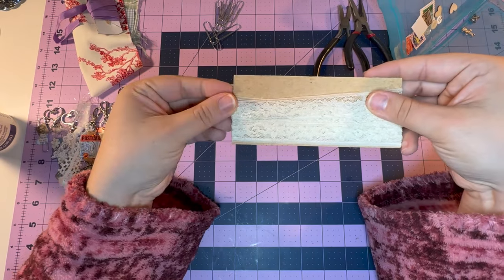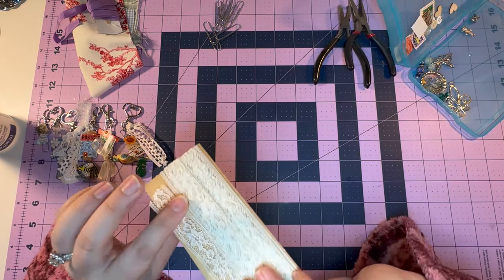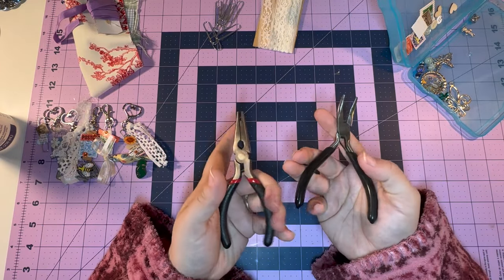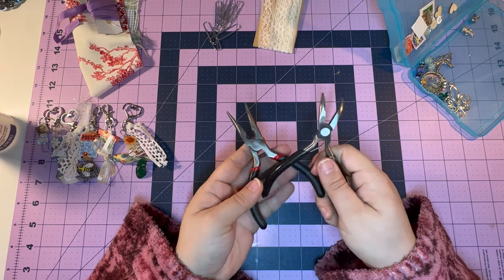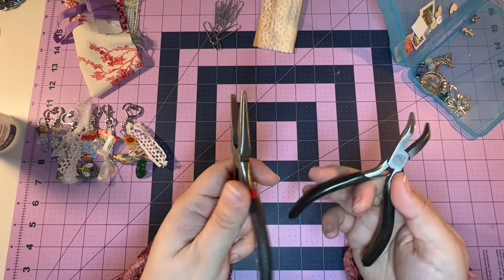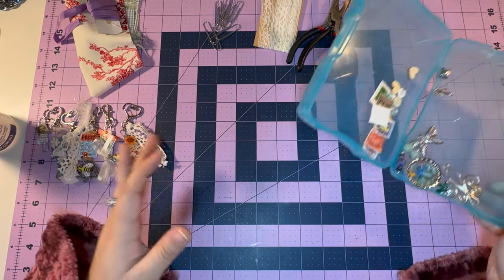This is optional, but some lace if you want to add it at the end, or some trim — just something decorative. I just chose a neutral color because that will go with anything. You will need some sort of pliers like needle nose pliers or jewelry pliers. I have these two pair — they are very old and very worn. I don't do a lot of jewelry stuff, so I have those.